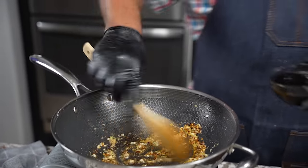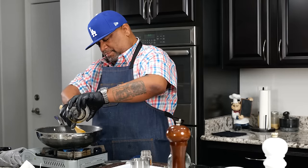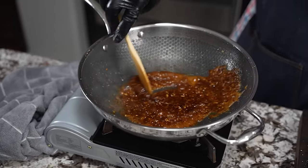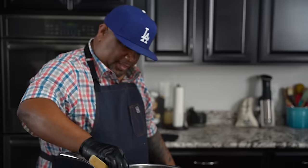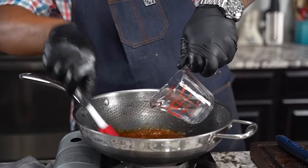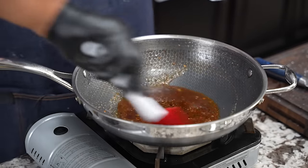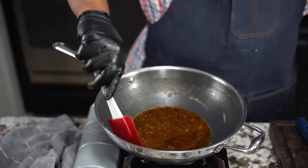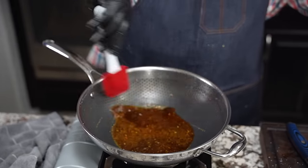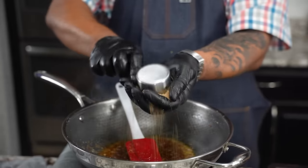I'm adding some chili flakes — just a little bit. I like mine on the spicier side. Now I'm coming with my soy sauce. The aroma that comes off this is going to be fire — it's going to remind you of your favorite Asian restaurant. Now I'm adding my water, just about a third of a cup. You're going to want to see a boil from that. I'm using this spatula and my HexClad — nothing sticks.